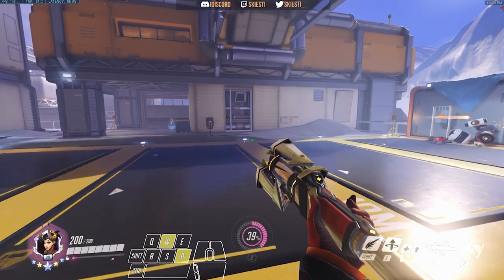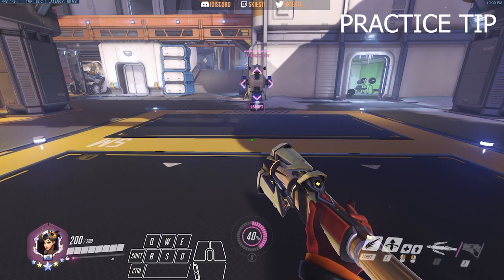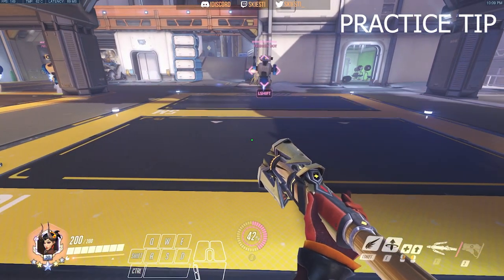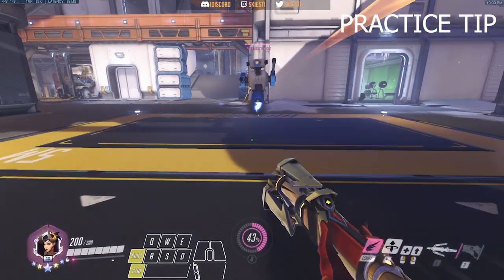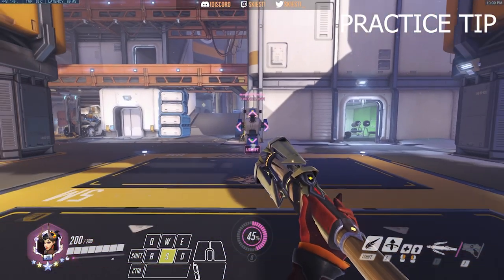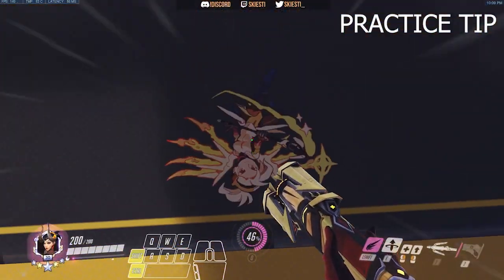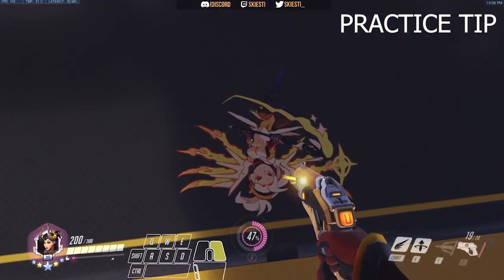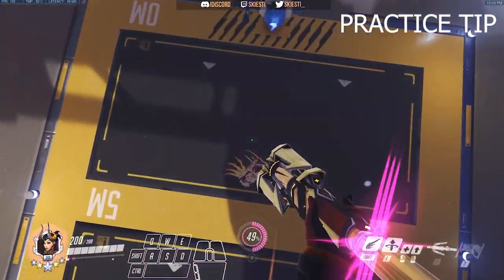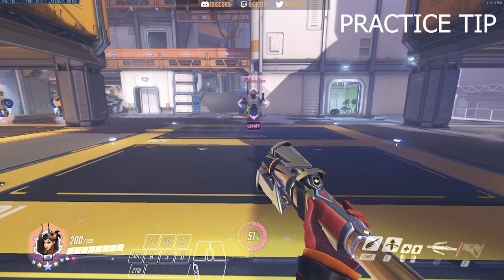There's actually one thing you can do to practice super jumping if you're not quite getting where that dip is. To get a reference for practice, super jump and when you feel that dip, look down and spray there. Then to practice your timing and positioning, activate Guardian Angel, look down, and press space when you hit your spray. That way you'll get a feel for where that dip comes in, and then you can do it without the spray.